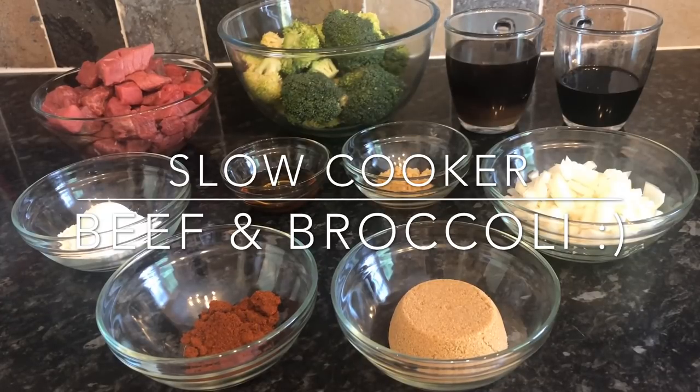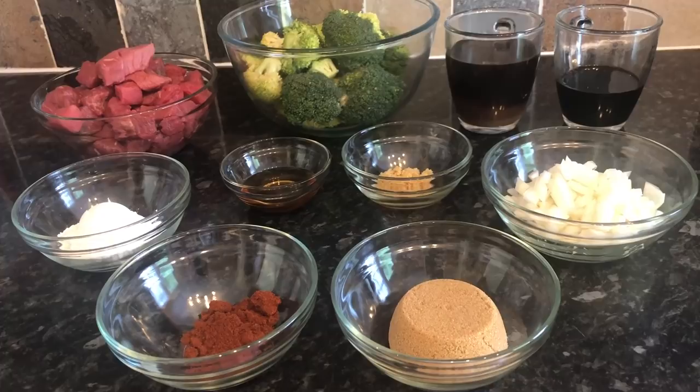This one is no exception. In fact, this is probably one of the tastiest slow cooker recipes that I do, and I haven't done this for a long, long time. It used to feature quite a lot in my meals of the week going back a few months. I thought I'd pop it on just to let you see it, because if you like beef and broccoli and sort of oriental flavours, you're going to absolutely love this.